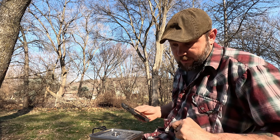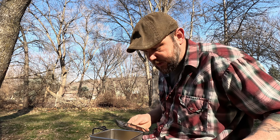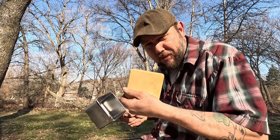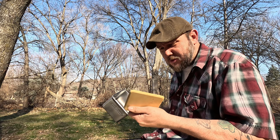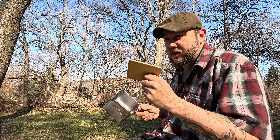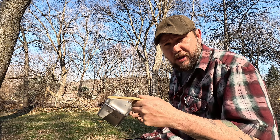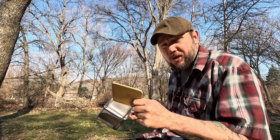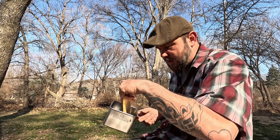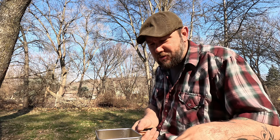I did get the stone that comes with this and I've seasoned it twice in my oven so far — just seasoned it with my cast iron seasoning. I put it in at 350 for an hour, let it cool down, then put it in at 400 for an hour. Two coatings so far and I'll continue to keep coating it more.